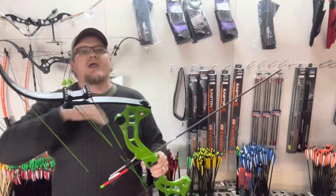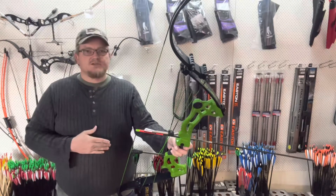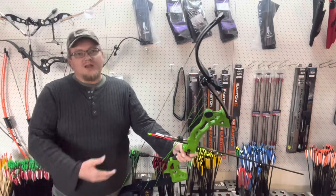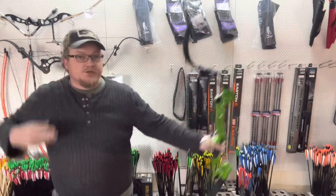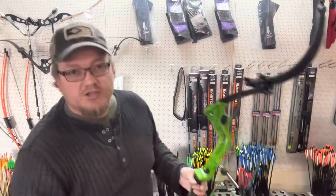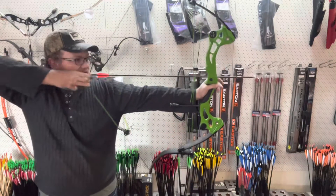Probably the best thing these offer is the ability to adjust draw weight, which a normal recurve doesn't have. For instance, if you're going hunting you'll want around 50 pounds, but when you go bow fishing you'll probably want less. You can also start out light if you're new and slowly move the bow weight up — you don't have to buy two bows.